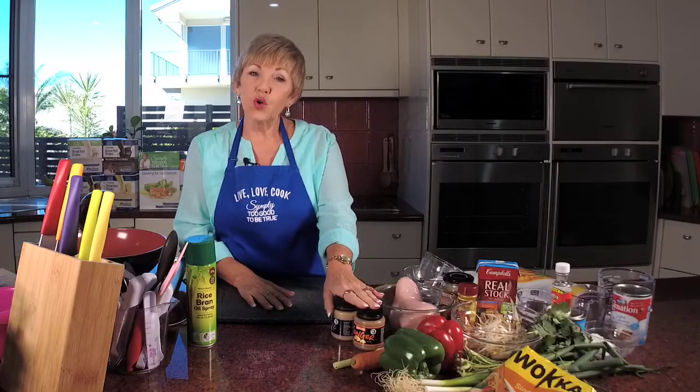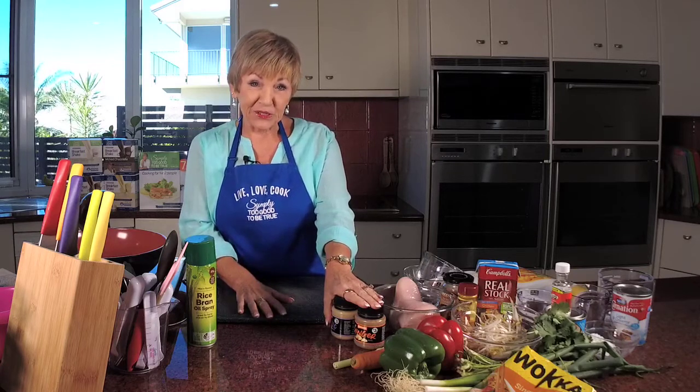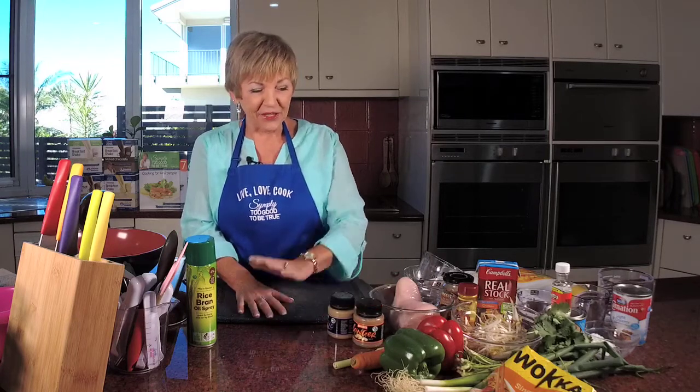We also need some garlic and some ginger. You can use fresh garlic and ginger — I won't judge you for it. In fact I'll be impressed if you want to do your own, but I'm a lazy cook and I want it just done like that. I've got 400 grams of skinless chicken breast.